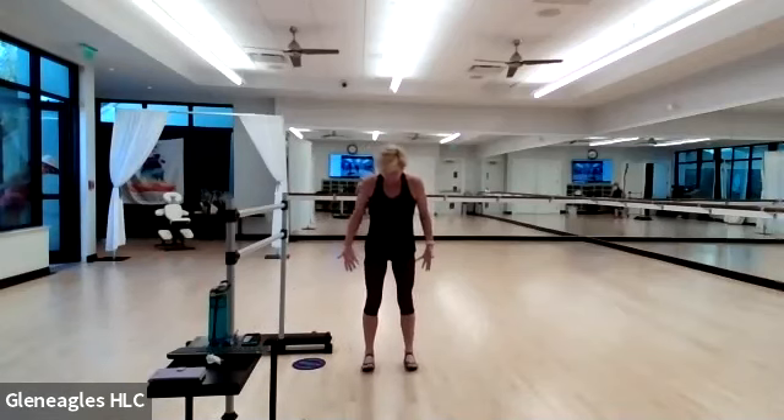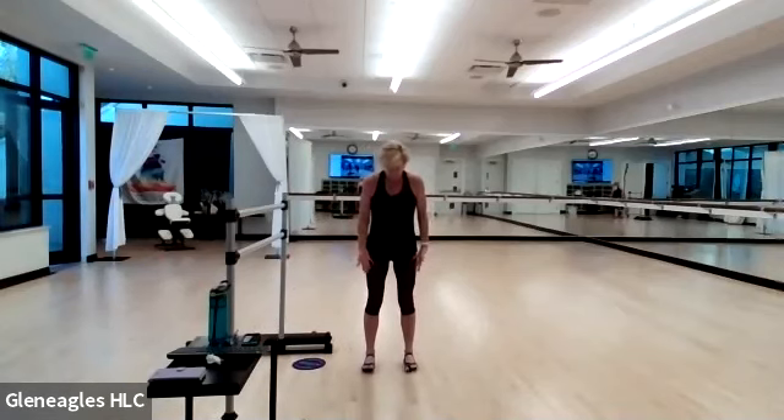We're going to begin as we always do, from the ground up. Feet directly underneath your hips and parallel. Go ahead and take a look at your toes — lift them up and down. As you do that, remember, you want to spread your toes nice and wide. Lift and lower. We start always from the ground up. Articulation begins in the feet for our BAR class.